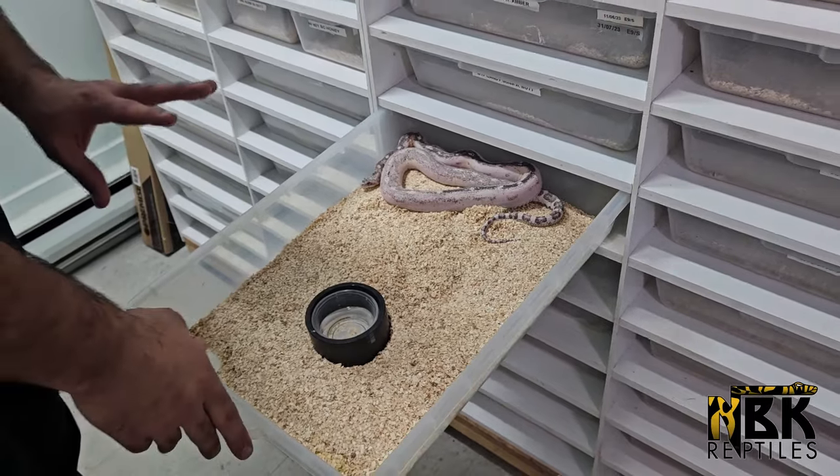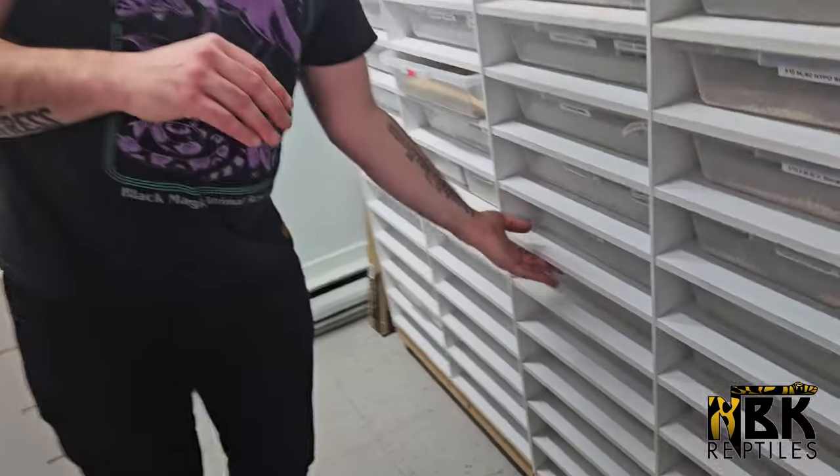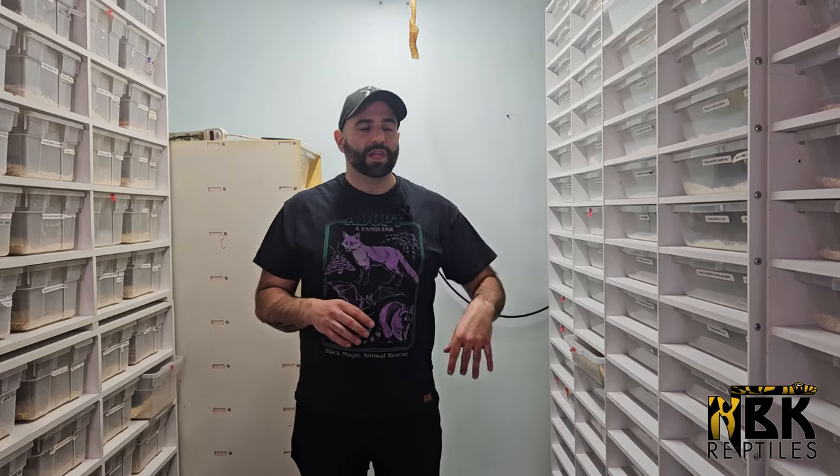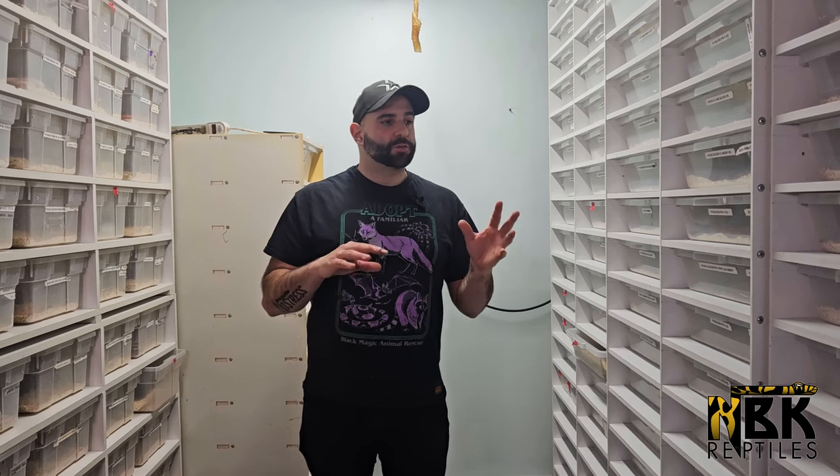They're not sleeping or completely still — they're still alive and well — it's just that their metabolism is in super slow-motion mode. As we go through this period, we've got to monitor their weight and make sure they're not losing any. It's very important they don't lose weight. If we do see animals losing weight — we usually find a handful, maybe two to five animals in our whole collection — we'll pull them out since they weren't ready for brumation and start feeding them right away. We don't want to lose any animals.